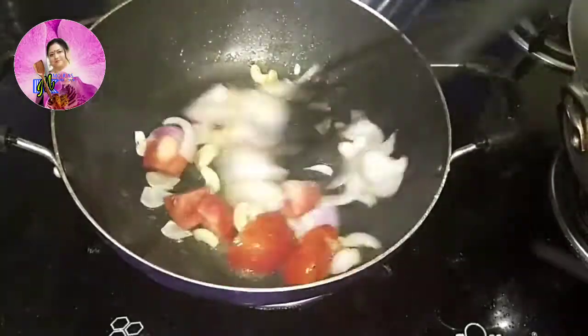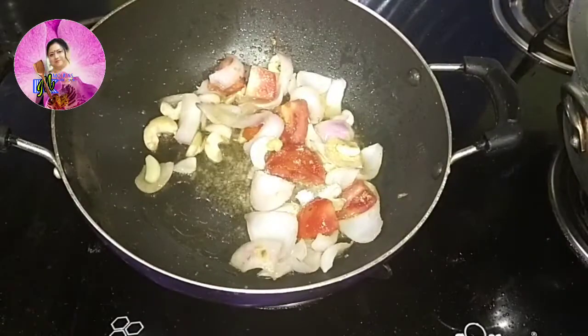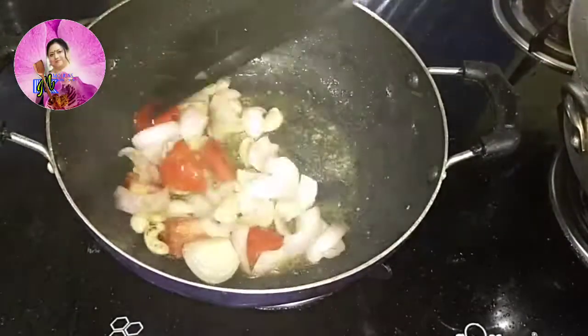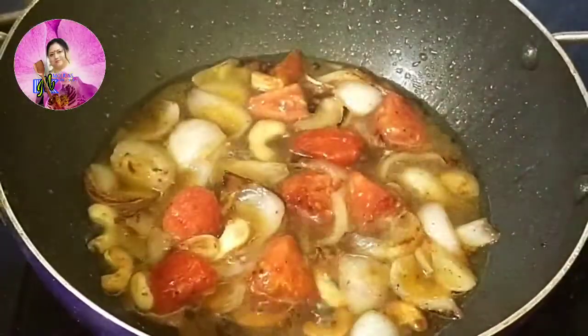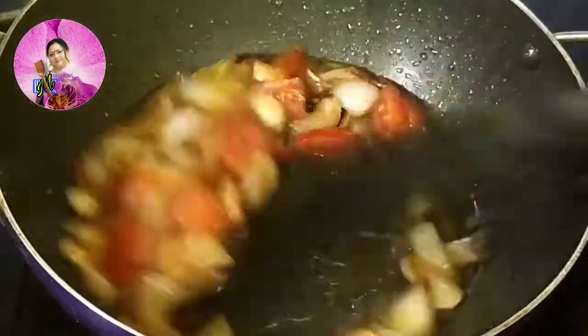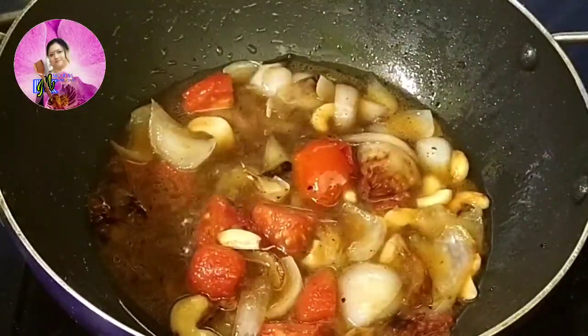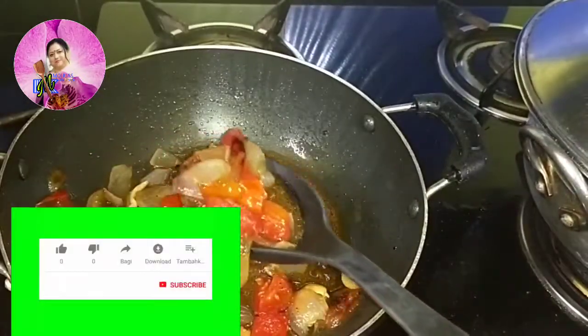I will sauté this, add some salt, and cover it to cook for about 2-3 minutes so that everything softens a bit. After that I will transfer it into a mixer jar and grind it into a paste.